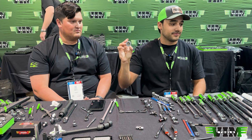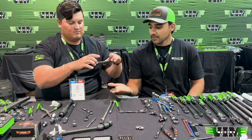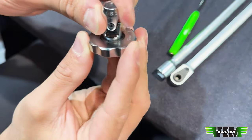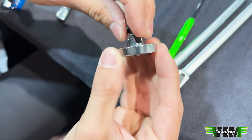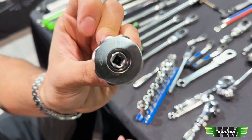A finger ratchet that is meant for dual drive sockets. It's got two retaining rings on the inside so that you can just put any dual drive socket in there, locked in place, and use your fingers. That is going to be the DDFR 11. That should be out before New Year's.